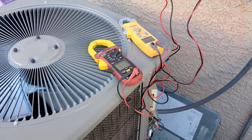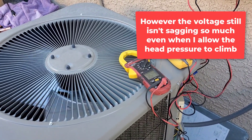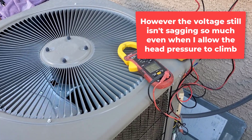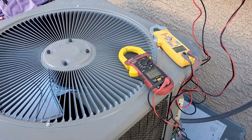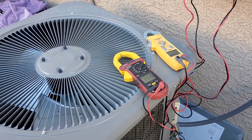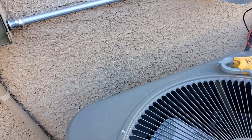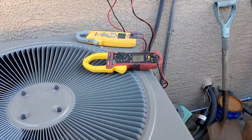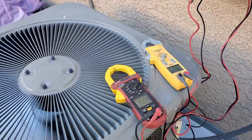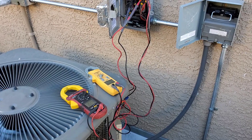Those solar panels are putting out pretty much as good a performance as I've ever seen them put out. Well, it's because it's cool out here, even though it's got probably less energy density with the sun being at 15, 20 degrees of what it would be at this time of year — winter solstice. How about that?